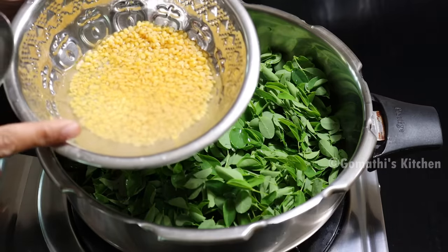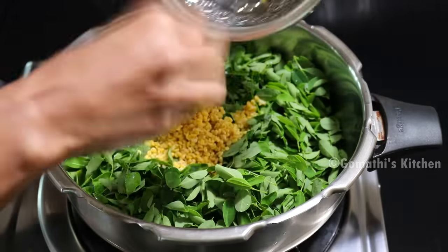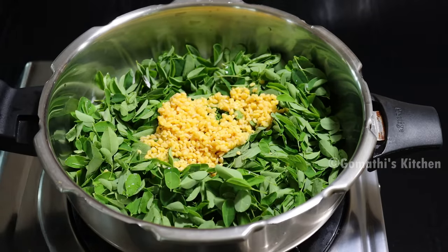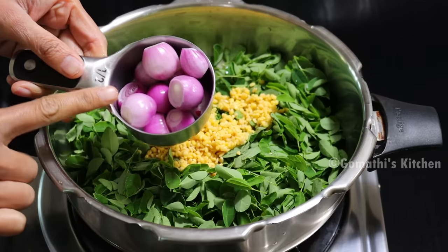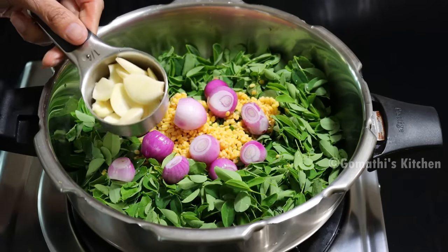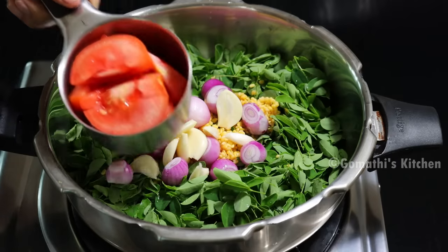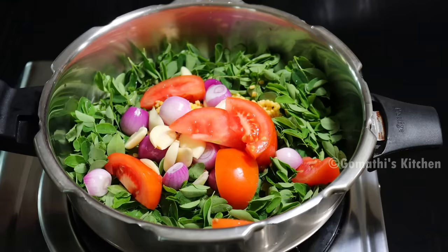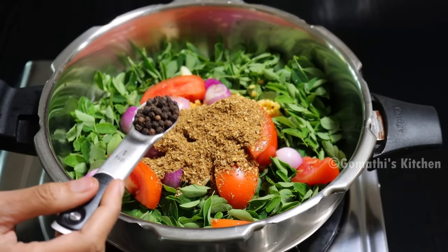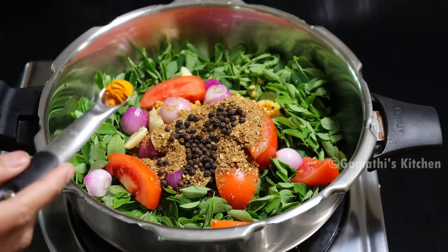We need to make 2 tablespoons of measuring. Put a small egg — 1 egg piece. Now add a little bit of salt and mix it into the ground. Add 1 teaspoon of salt.